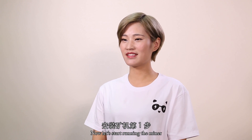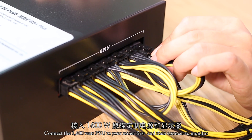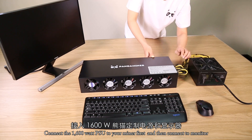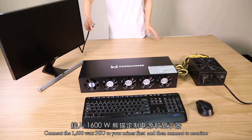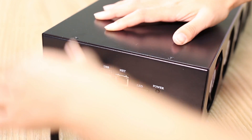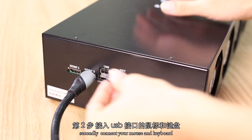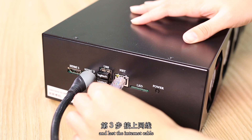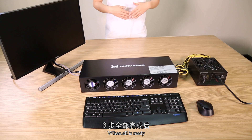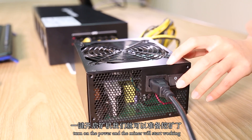Now let's start running the miner. Connect the 1600W PSU to your miner first, then connect to a monitor. Secondly, connect your mouse and keyboard. And last, the internet cable. When all is ready, turn on the power and the miner will start working.